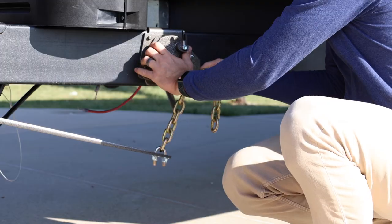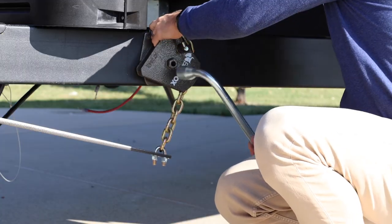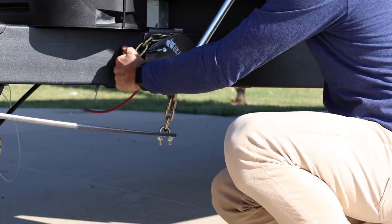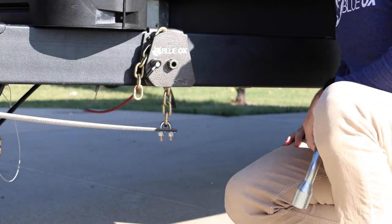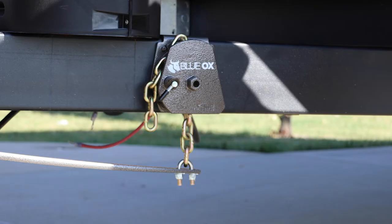Using the wrench, rotate the latch counterclockwise until the lock pin engages in the lock pin hole. Adjustments to the number of links used may be necessary due to certain driving conditions and changes to the trailer after initial setup. Advancement to the 10th or 11th link from the top is recommended to compensate for these changes.